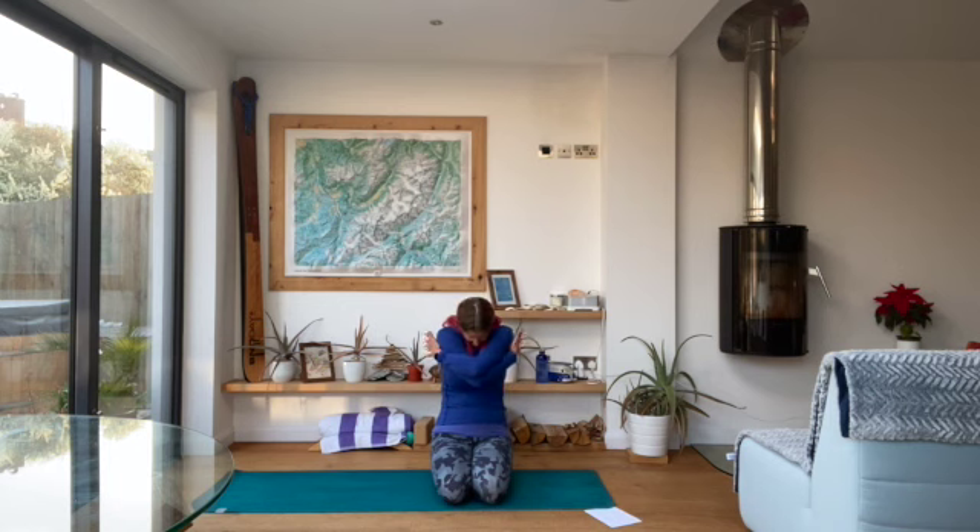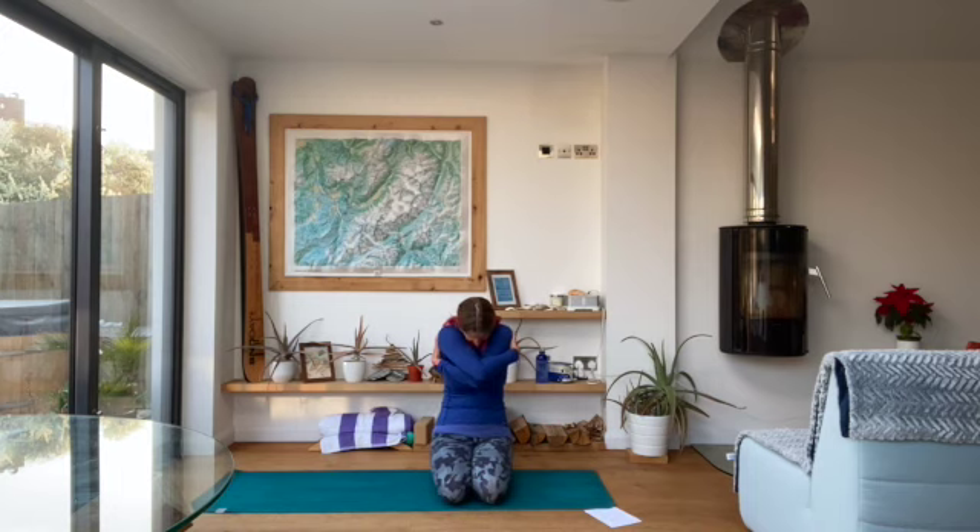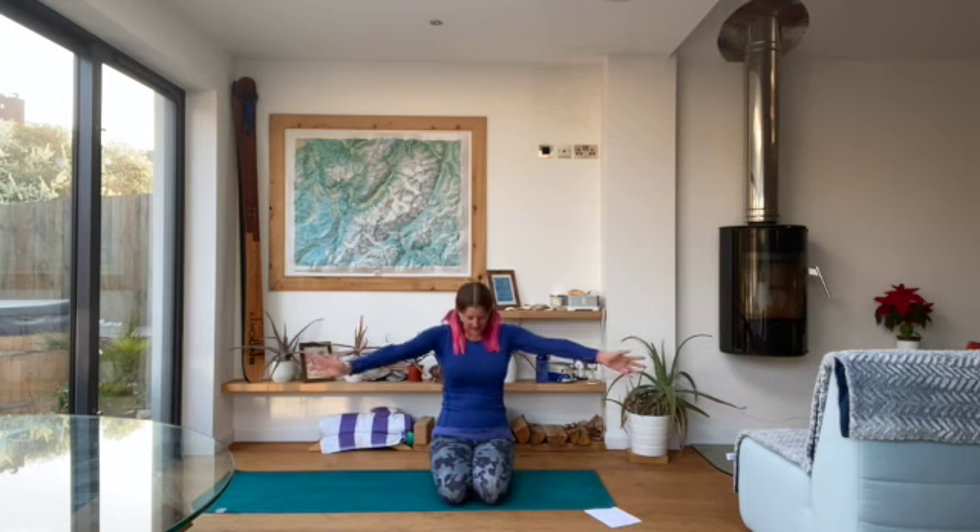Inhale, really open up through the chest. This time lift the chin slightly to get the stretch into the throat as well, fill the lungs up with air. And then exhale, cross the arms the other way, round through the shoulders, chin to chest, hug it in. Inhaling to really open, really expand that chest, raise the chin last, and then exhale, drop the chin down, round through the shoulders, pull the tummy in, give yourself a hug. Inhaling to open, exhaling to give yourself a hug, really get your hands involved in the hug. Inhale to open, exhale, cross the hands the other way to hug.